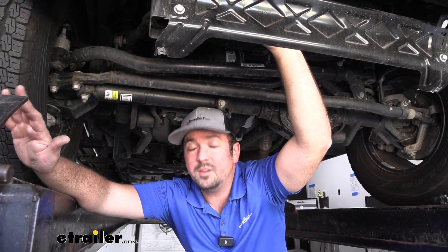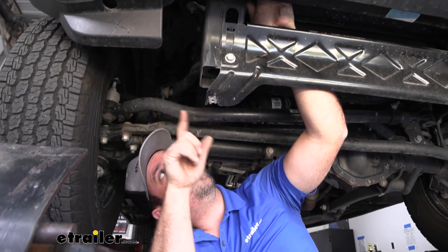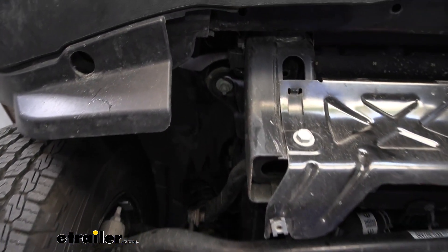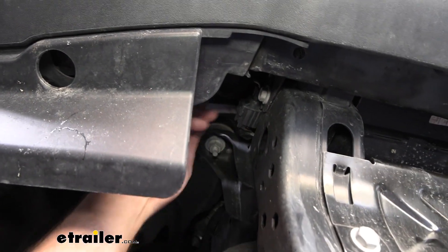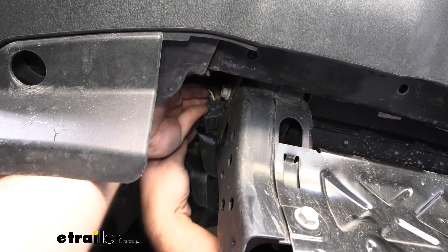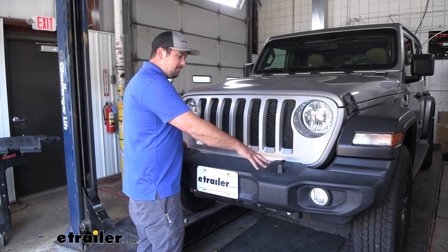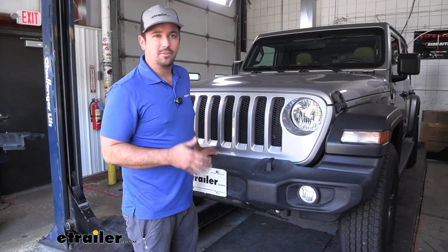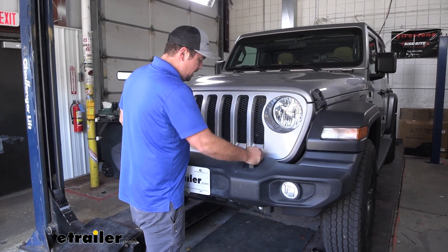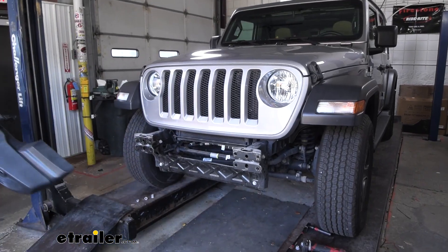The instruction manual will tell you to remove the bolts from the bumper supports on each side — we can do that after. The main thing is once you have all those nuts taken off the studs, the bumper will slide out and it's a lot easier to gain access to the supports once the bumper is removed. Before we do that, we need to separate the electrical connector for the fog lamp wiring on the passenger side frame rail — push on the center to separate it. It also has a plastic Christmas tree that goes into the frame; pop that out for a little more room. Now go ahead and remove the bumper, working it back until it slides out.